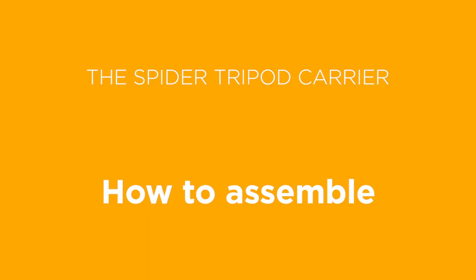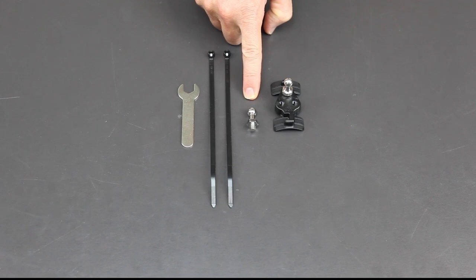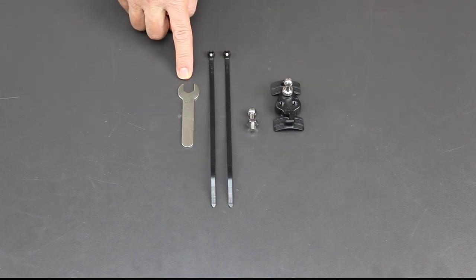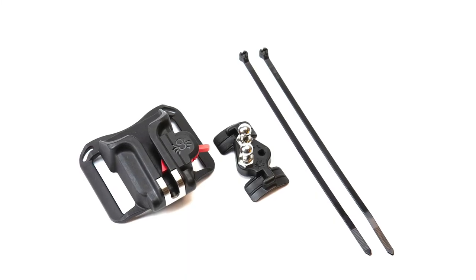Let's dig into the installation. The tripod carrier comes with one pin already threaded, a secondary pin, two fasteners, and a wrench. It is also available as a kit with the Black Widow holster.